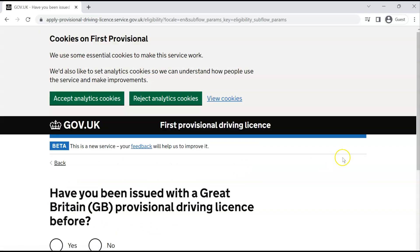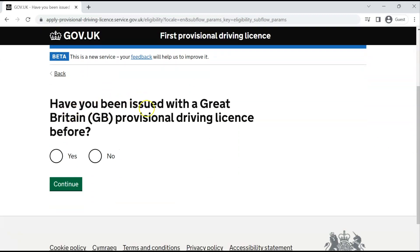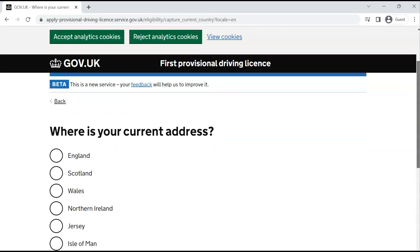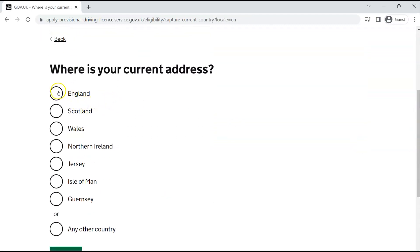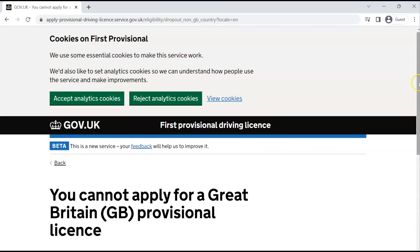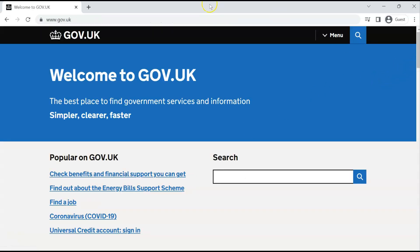Once you've got all these documents to hand, click 'Continue.' It will ask you some eligibility questions, such as: 'Have you been issued with a Great Britain provisional driver license before?' Click 'No' if this is your first time. Then it asks where your current address is. If you select 'any other country,' it will tell you that you cannot apply for a Great Britain provisional license if you are not in the UK.